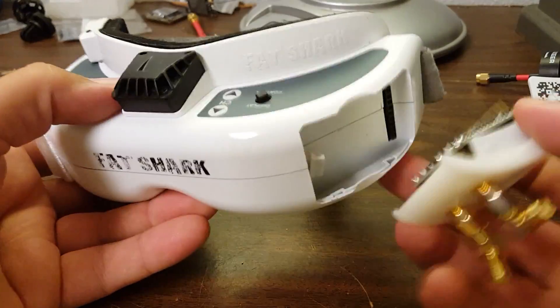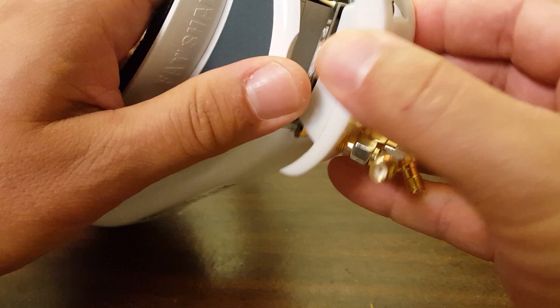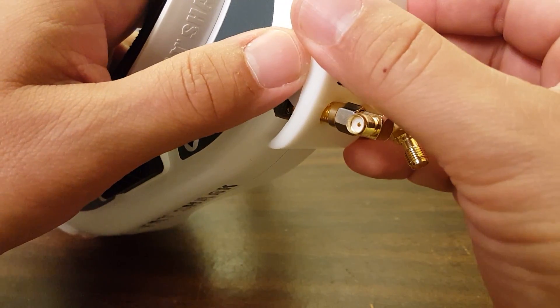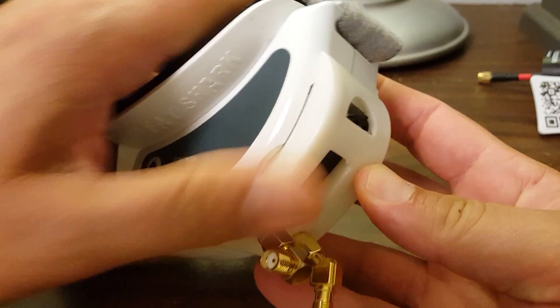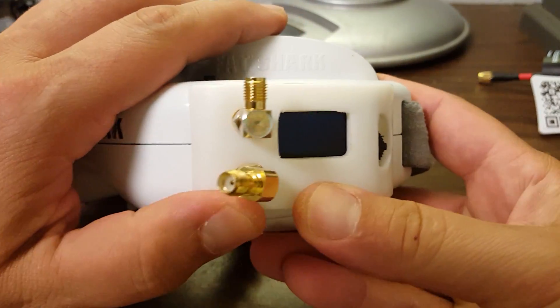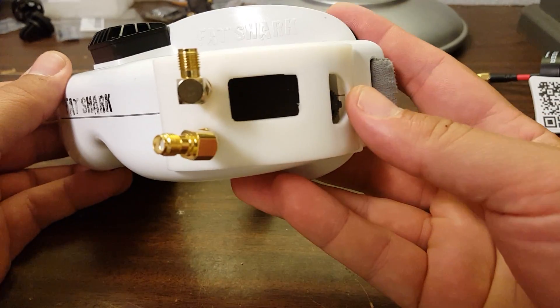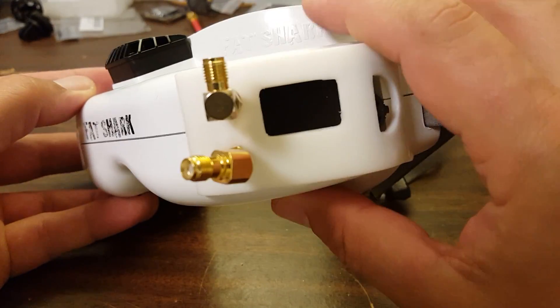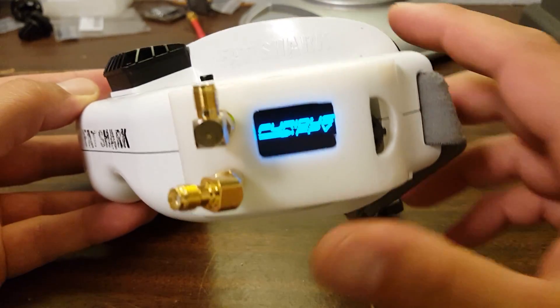For you, the installation of the True-D is just this simple. Just push it in — line up the pins and push it in, just like when you installed your NexWave module when you first got your goggles. Just like that. Then we'll just turn it on, and there we go. Good to go.